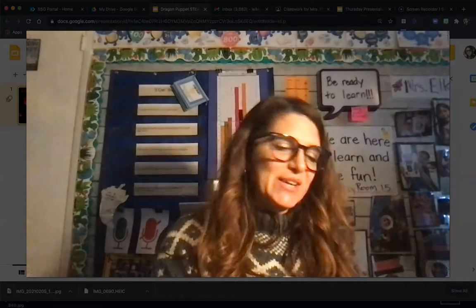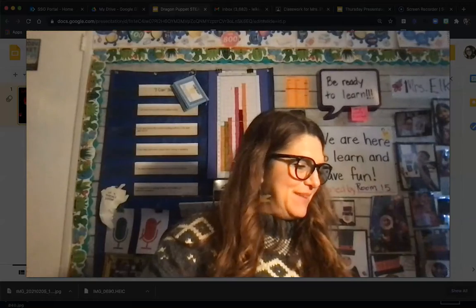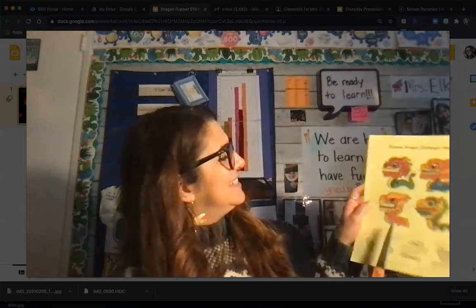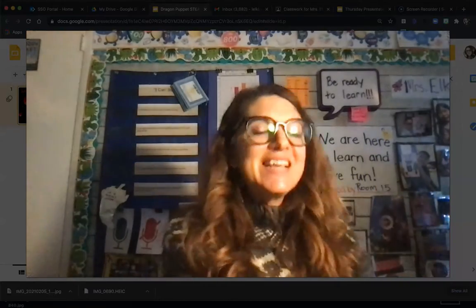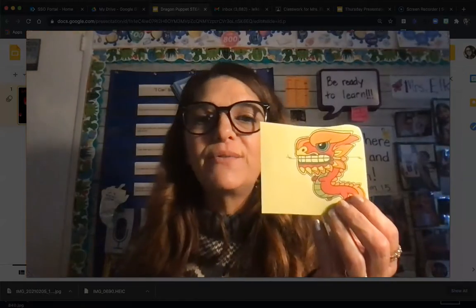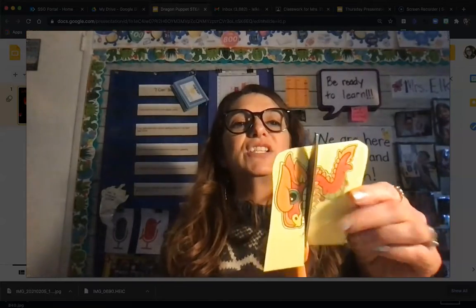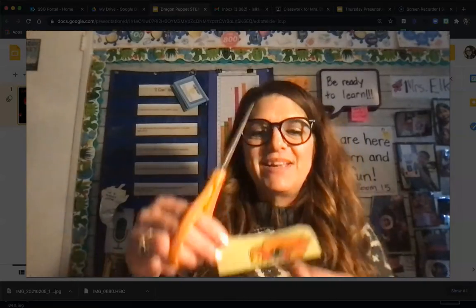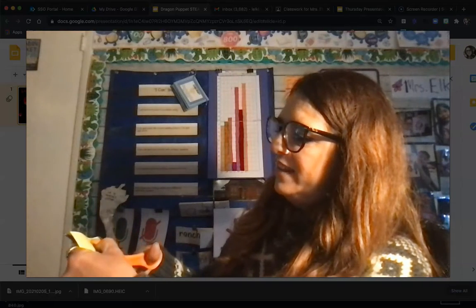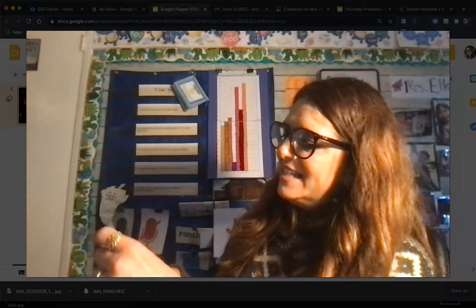Now I'm going to choose which one I want to turn into my puppet. I'll look and see which one is my favorite — I think I really like this one down here. I'm going to take my scissors and first cut just him out. Then do you see the line that goes through him? I'm going to cut nice and carefully for a top and a bottom. I'm going to go very carefully around the lines — remember, it helps to move your paper as you cut rather than always moving your scissors.